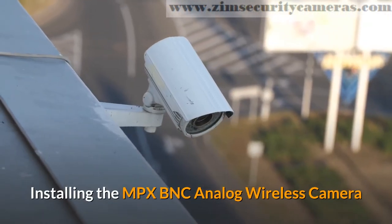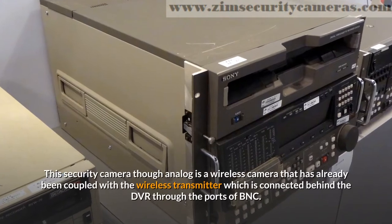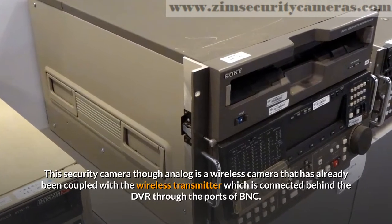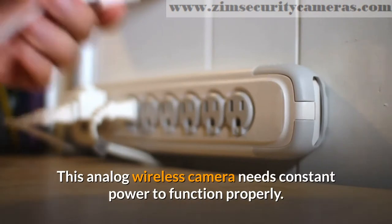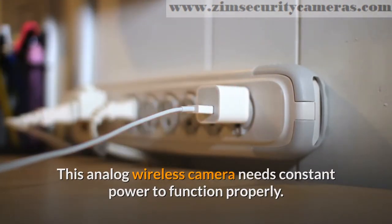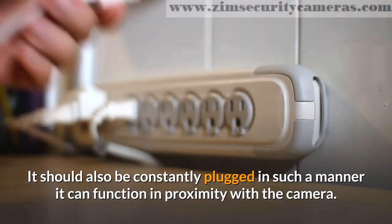Installing the MPX BNC analog wireless camera. This security camera, though analog, is a wireless camera that has already been coupled with the wireless transmitter, which is connected behind the DVR through the BNC ports. This analog wireless camera needs constant power to function properly. It should also be constantly plugged in such a manner that it can function in proximity with the camera.